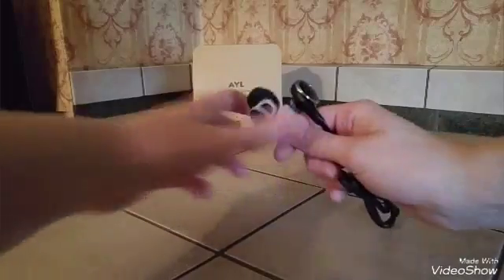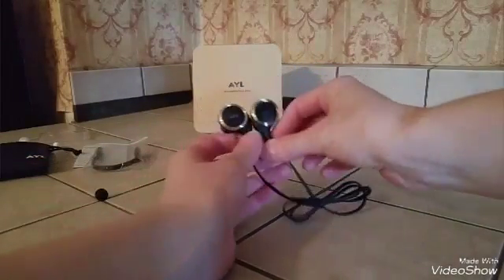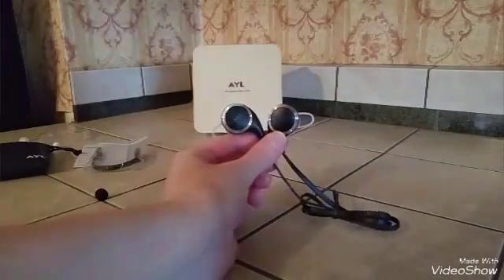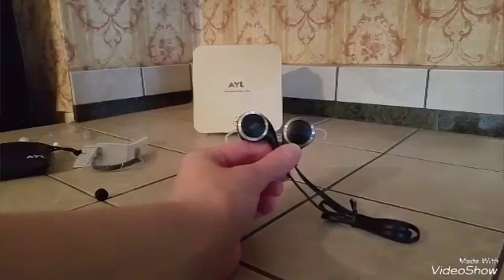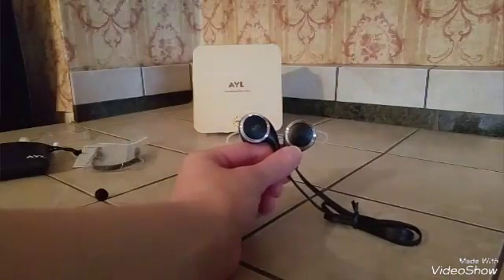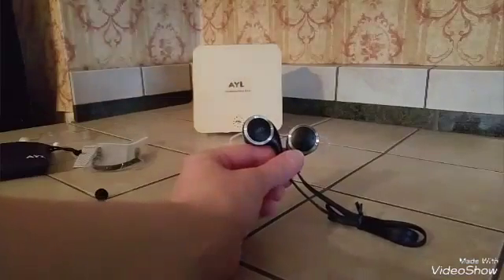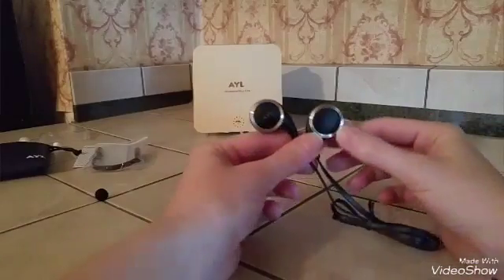They are compatible with most Bluetooth devices, and I found they are very easy to connect — I turned the headphones on, turned on the Bluetooth setting on my phone, and they paired right up with no trouble. They did it really quickly. They are lightweight and overall just easy to use.